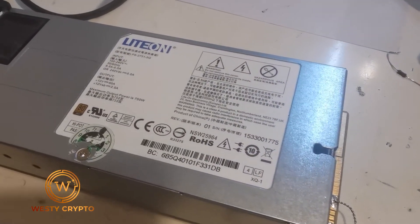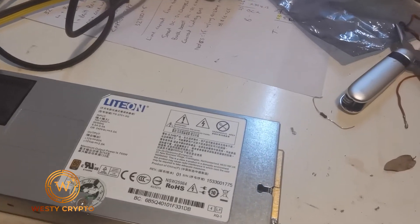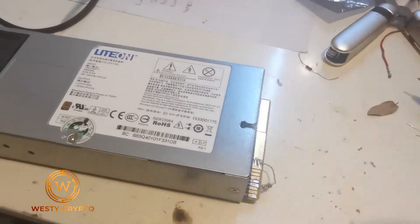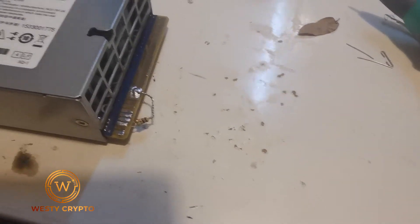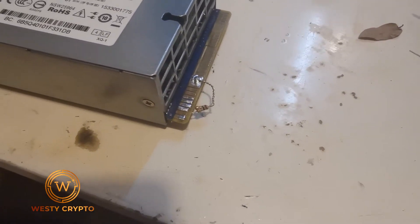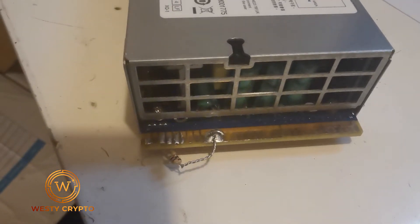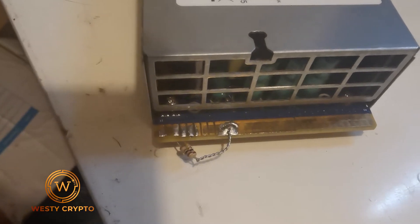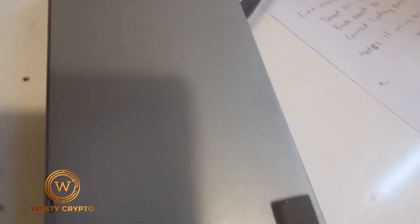There's no information online or on videos about this, so I've found a solution. What we need to do — and it's probably not quite right but I've got it to work — is on the positive rail here, you can actually use just the other side. I'll turn it upside down on the bottom side like that, and I haven't got this plugged in at the moment.